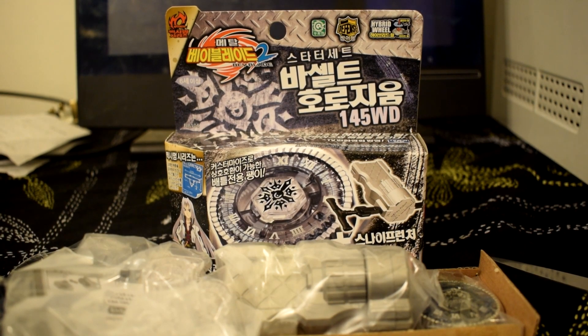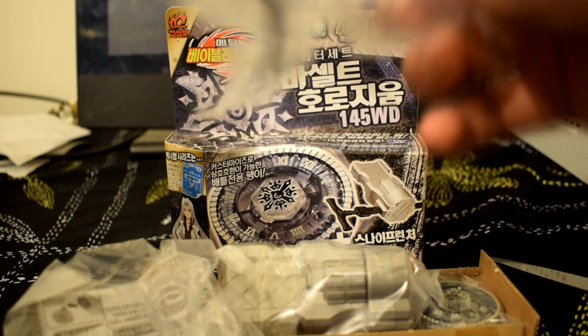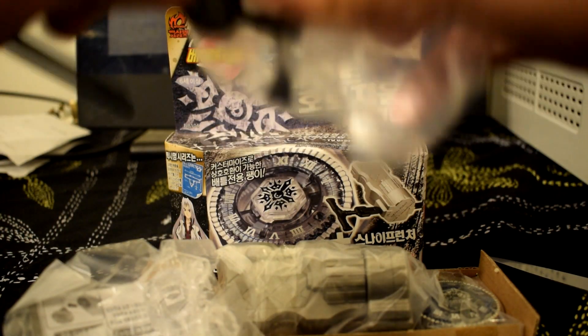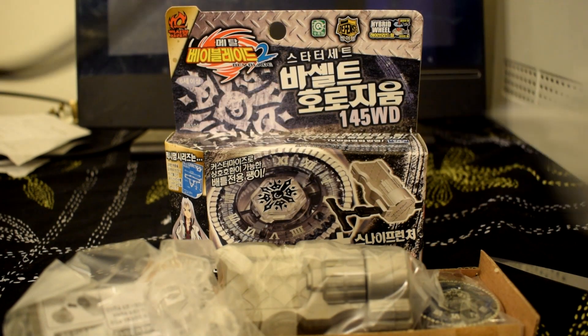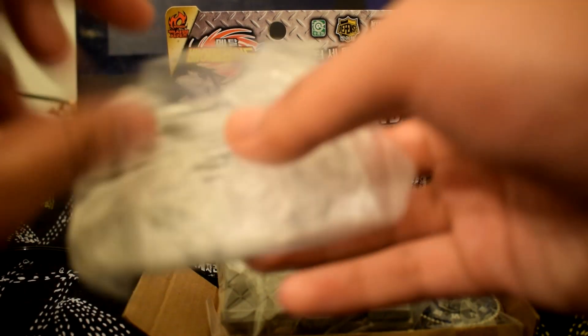I'm back and as you can see I have opened the box. First we have the ripcord — here's the basic black Takara Tomy winder, or ripcord, whatever you want to call it.